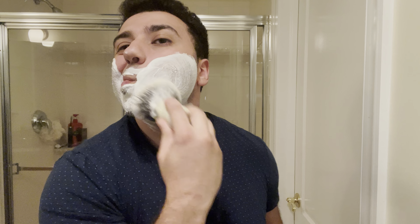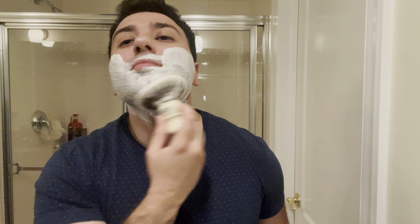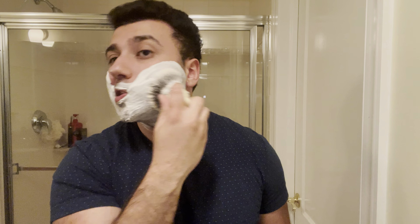Hope you guys are doing well. We are back and today we'll be doing a tag video and we'll be showcasing a new soap. No idea how the shave is gonna go, but I'll go over the soap in a second.